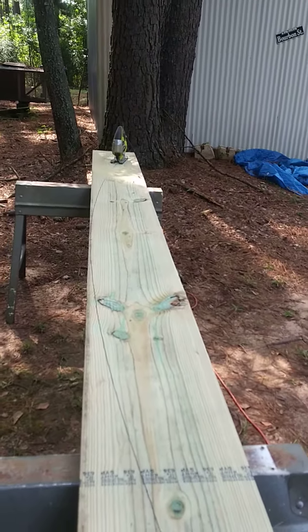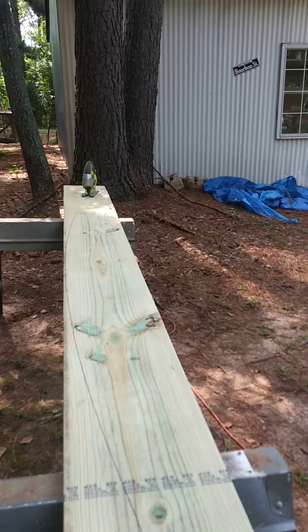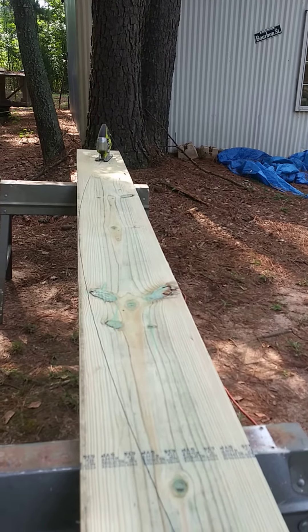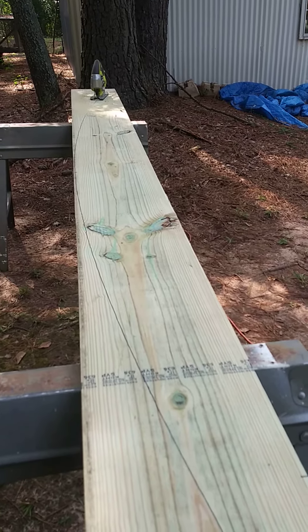My camera vibrated off to the right to where you couldn't see what I was doing. It's wise to cut it slowly so you can get a nice smooth cut, because it doesn't take much to make a mistake when you're doing this. Stand by for the next episode as soon as I can put the arches together. Goodbye.